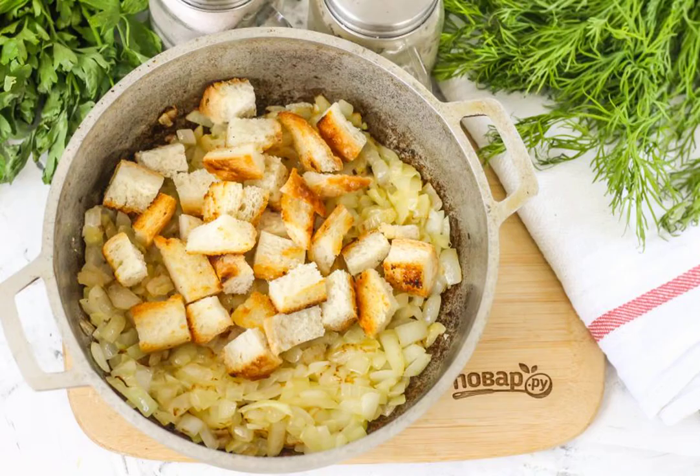As soon as the onion becomes golden, add the croutons to the container, leaving a little aside for serving.